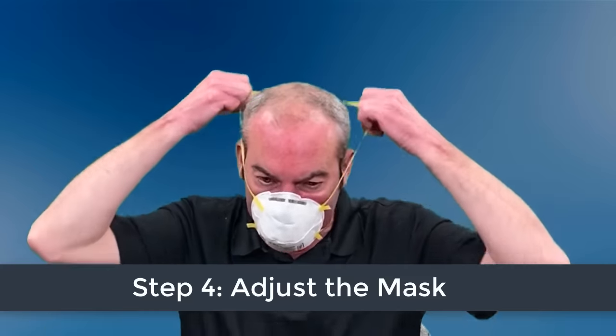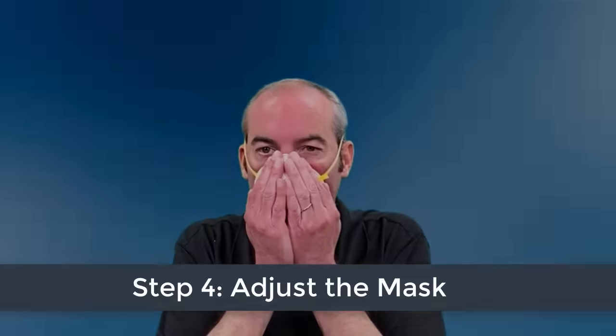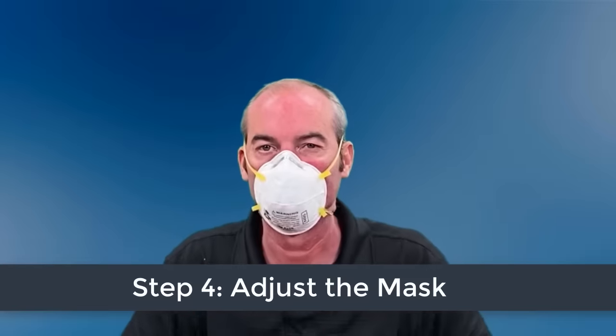If you do not have a proper seal after repeating the steps, ask for help or try a different mask. Once your mask is on with a proper seal, do not touch it.